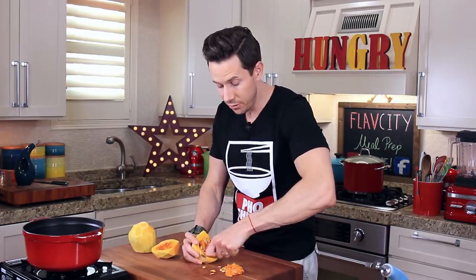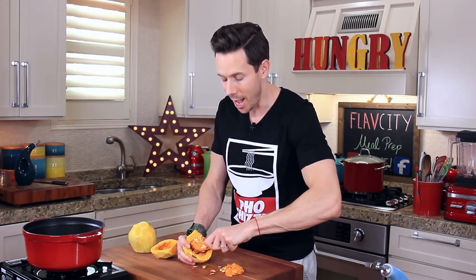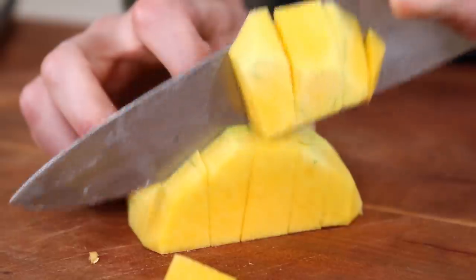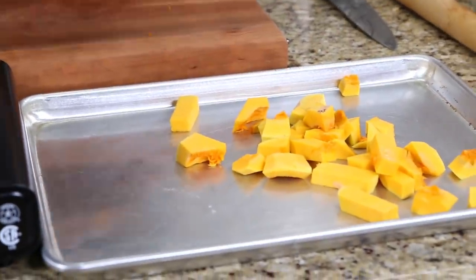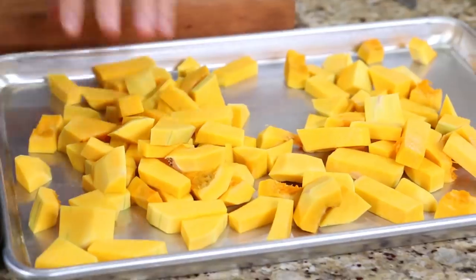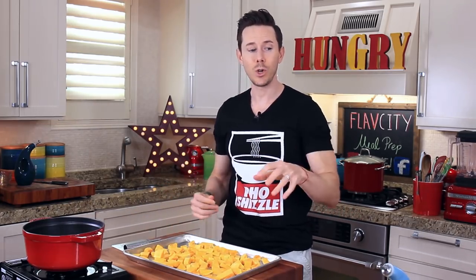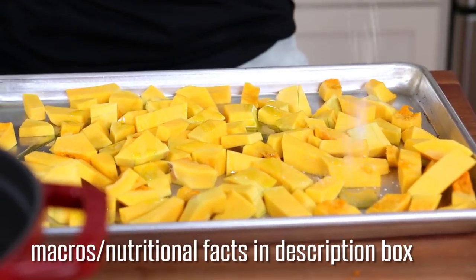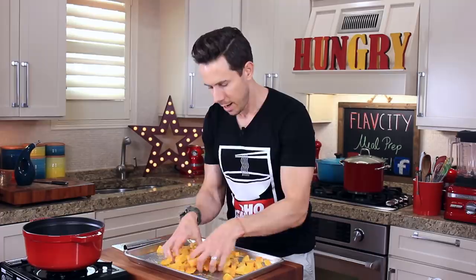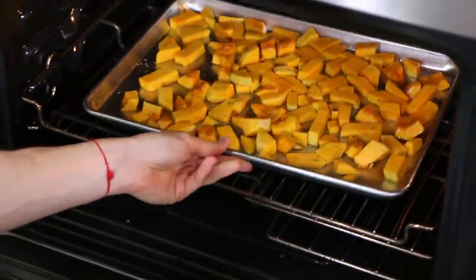Make sure you guys save these seeds. You could roast them in the oven with a little bit of olive oil, salt, and pepper, and they make a killer snack. Then cut everything into large cubes and transfer your cubed butternut squash to a sheet tray. I'm preheating my oven to 425 degrees right now. I'm going to drizzle over two teaspoons of olive oil, half a teaspoon of salt, and a few cracks of black pepper, then give it a good mix-up with your hands. Pop these guys in the oven for 25 to 30 minutes.